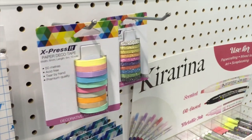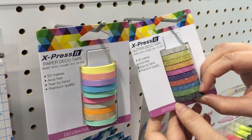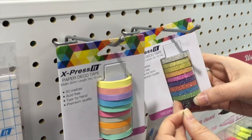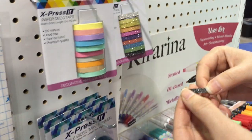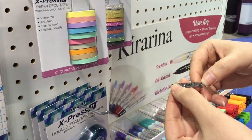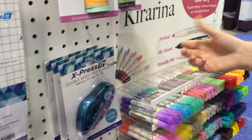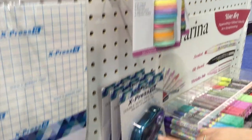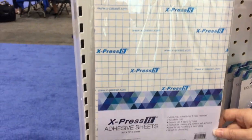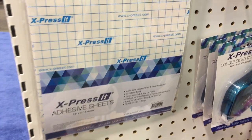I love that glitter washi tape. This comes from the Australian Copic distributor — they make a full range of adhesives. This is glitter washi tape. You can use it for all the same things that you do with regular washi tape, but it's glitter — what's not to love? We also have a new tape runner and double-sided adhesive sheets. These will run through your die cutter and it's not going to clog it.